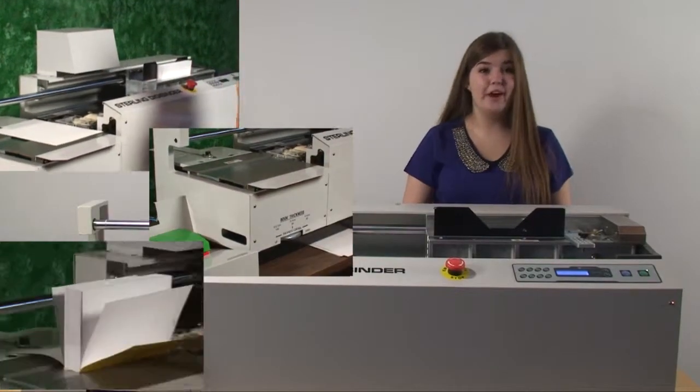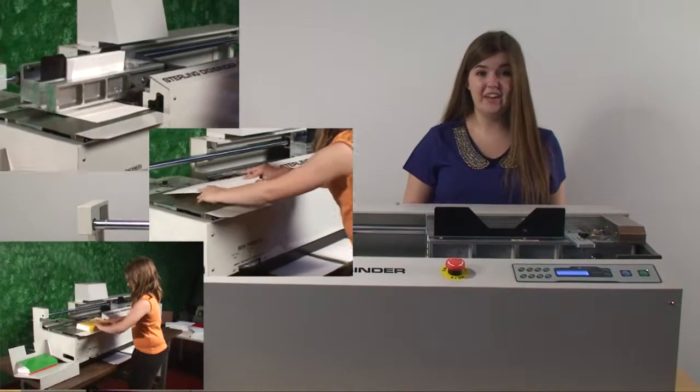This little machine can provide you with a big profit center for your company. And remember, for you binders without a maker, this machine is perfect for samples and shortcuts.